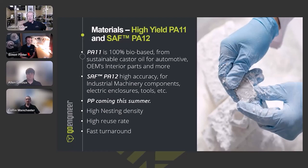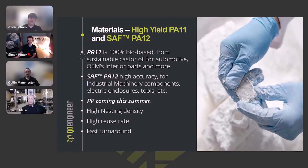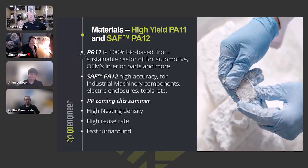Coming sometime soon is polypropylene. Alan, do we have a clearer idea of when to expect it? Alan confirmed it's coming in the next quarter or two. I've been asked by customers if polypropylene is available for 3D printing for more than a decade, so I'm really excited to get this material.